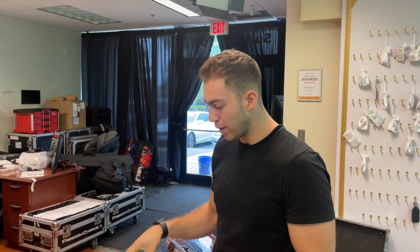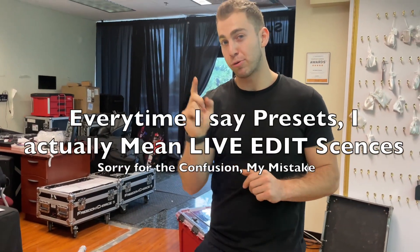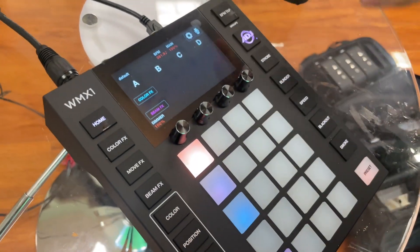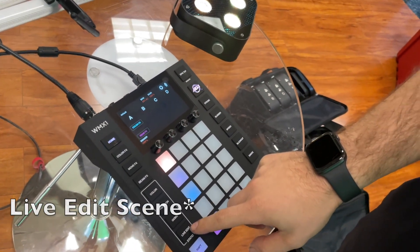So back with more on how to use the WMX1 with uplights, specifically creating a preset. So let's go into that. We already have our fixture set up. I'm going to make sure the color effects are off. Now we're going to create a specific preset, so I'm going to go to live edit.